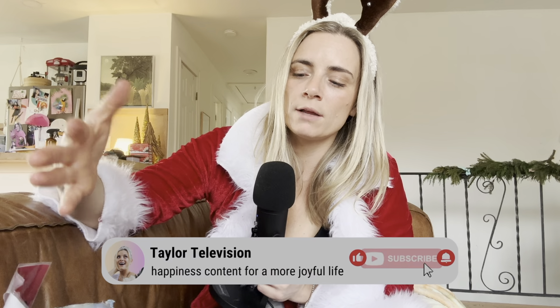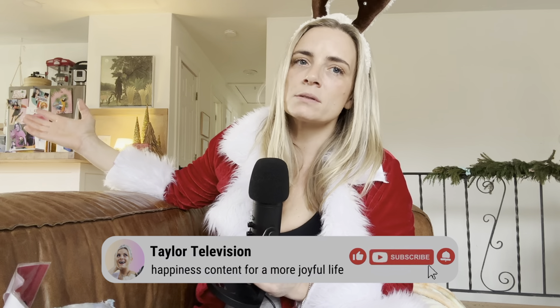Subscribe to the channel if you want to learn more homemaking tips, makeup tips, and general girl stuff. Make sure you like the video to help other people find my channel. Thank you so much for watching and thank you for being here. Until next time — bye!